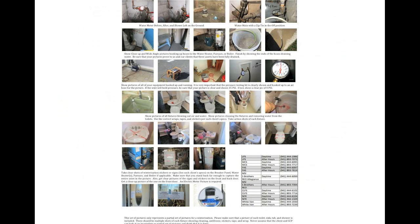On the back of your checklist is a series of photos. We have included these photos as a reference for what a good set of winterization photos look like. Please remember that this set only represents a partial set of pictures. Make sure that a picture of each toilet, sink, tub, and shower is included. There should be multiple shots of each fixture showing cleaning, antifreeze, stickers, tape, and wrap.